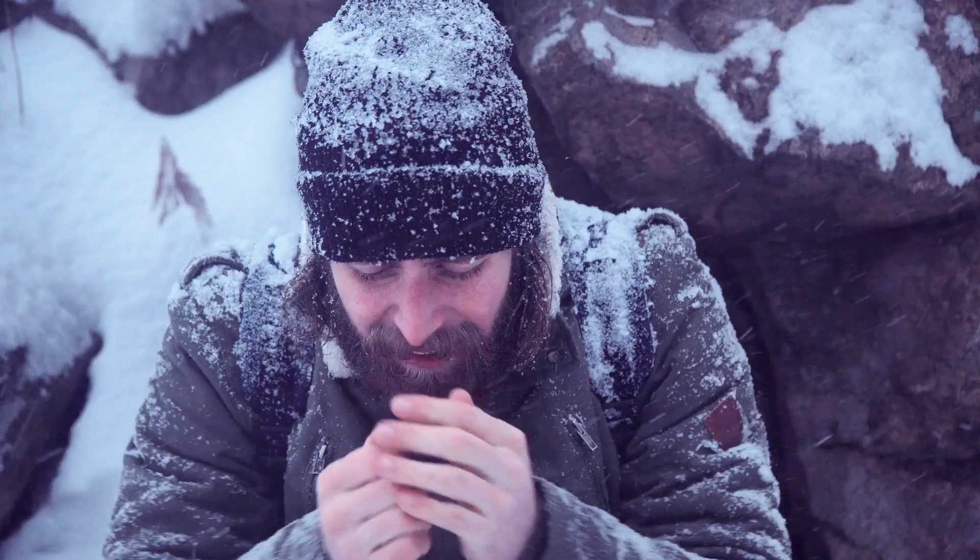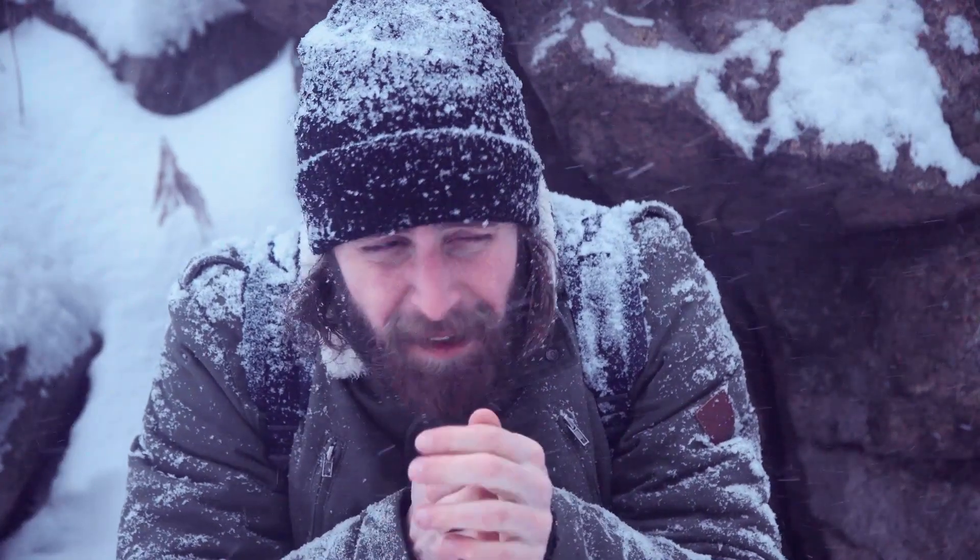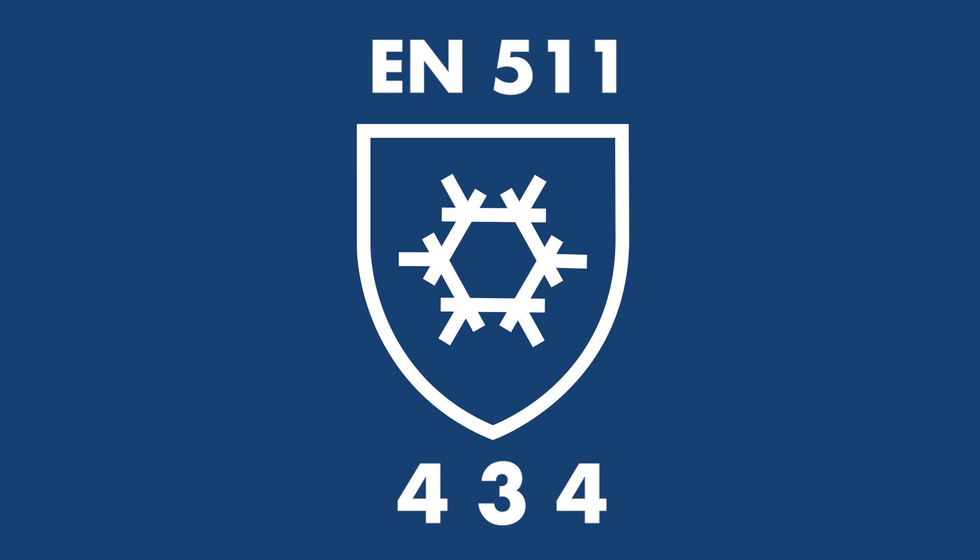Under the shield are three digits symbolizing different properties and protection levels. Hands can be chilled down in different ways, which is why there are three different tests. Gloves that aren't tested for all the different properties will have those tests marked with an X.